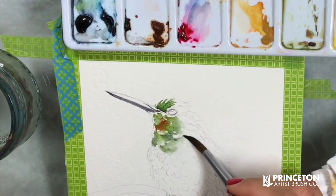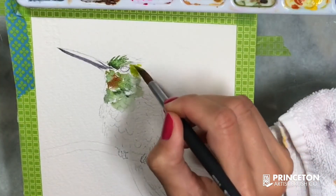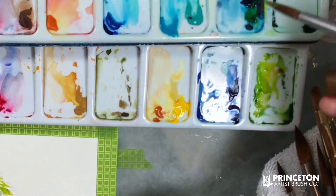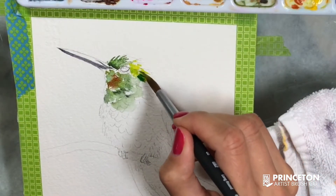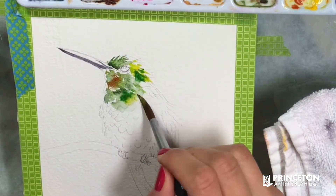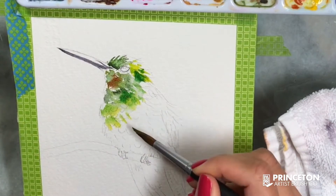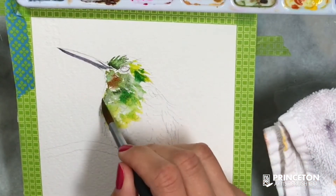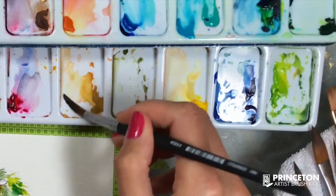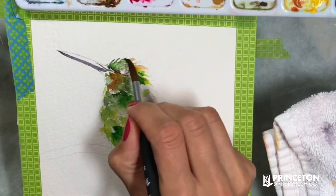I'm just letting different colors blend on the paper, going back and forth with this brush from one area to the other. I can take advantage of the fact that this brush can hold a lot of paint and water while I work with the end of it — you grab as much as you want with the majority of the brush head, then just focus on using the pointy part.